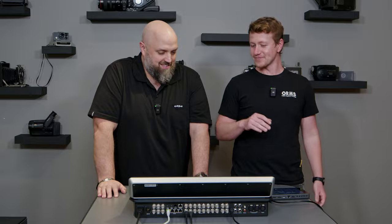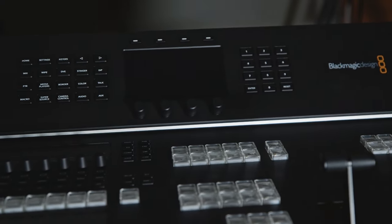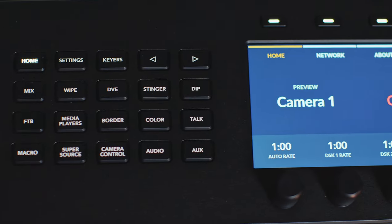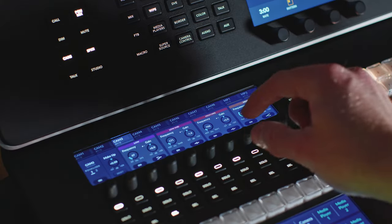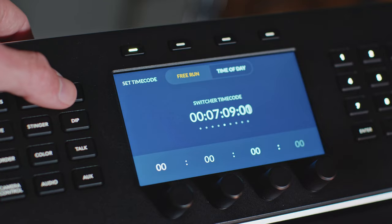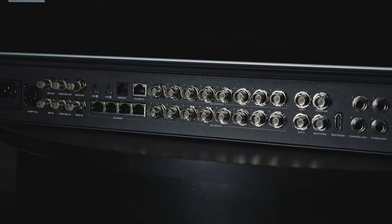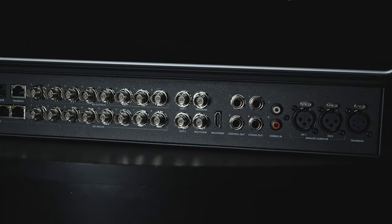So we're going to run you through the physical layout, the front panels, the new settings panel up the front, everything that's going on in the back, and then we're going to talk about who we think this might be geared towards. We're going to kick it off by talking through the rear inputs over here.